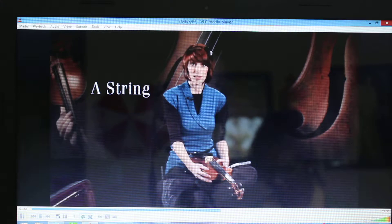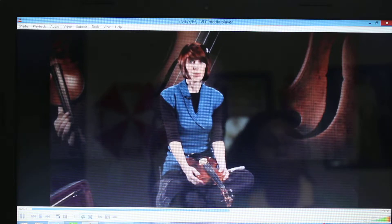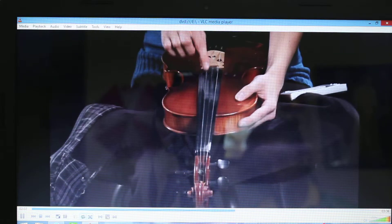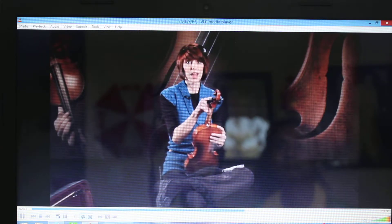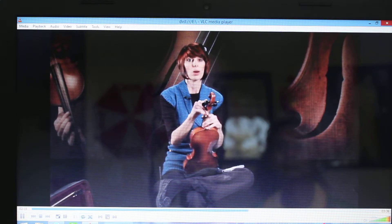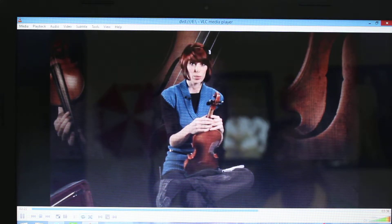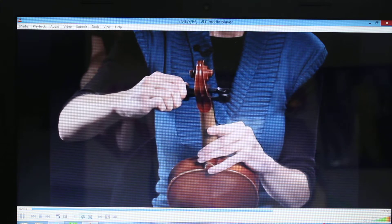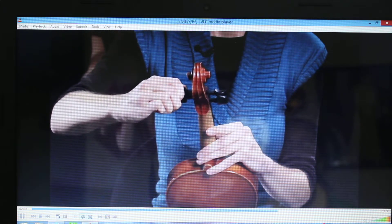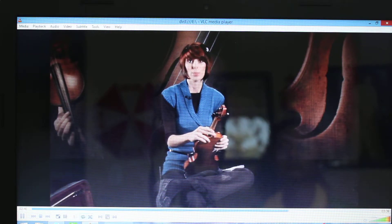Next, I'm going to tune my A string. The string is way out of tune. So to find the corresponding peg, just follow the A string up into the peg box. My string is flat, so I'm going to turn the peg away from me. This time, I can't pluck and turn the peg at the same time, so I'll turn the peg a bit and then pluck. And I'll keep doing this until it's close to what it's supposed to be. And then I'll go to the fine tuner to make the small adjustments.